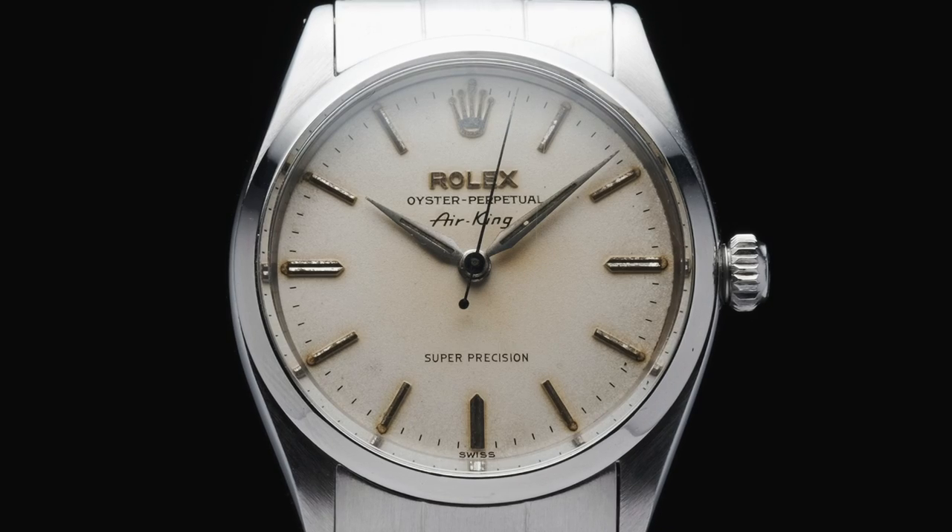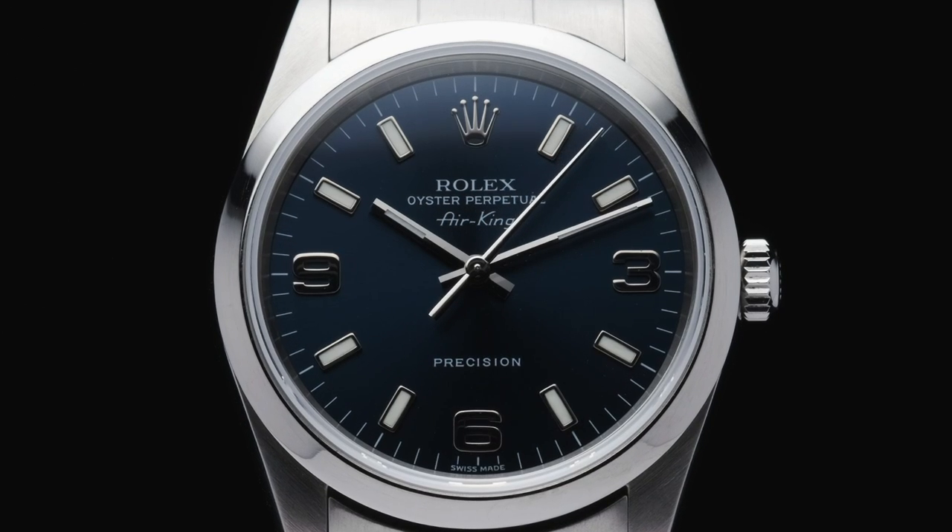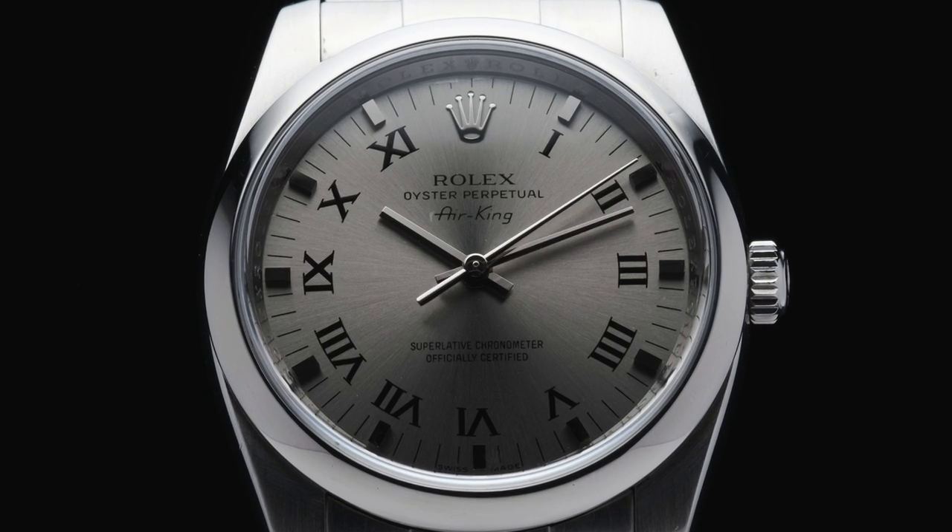With its aesthetic appeal and fine precise construction, it is no wonder the Air King has had such a long production run and is still produced today.